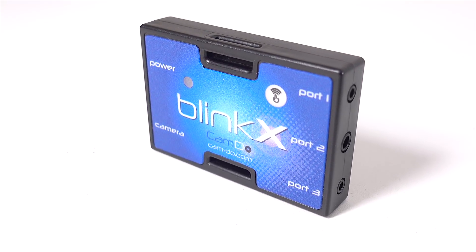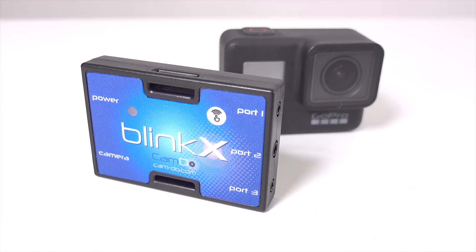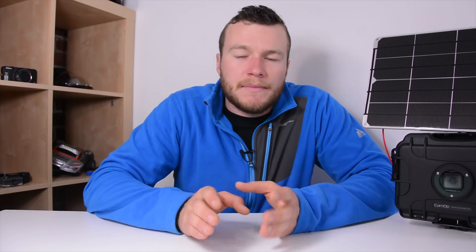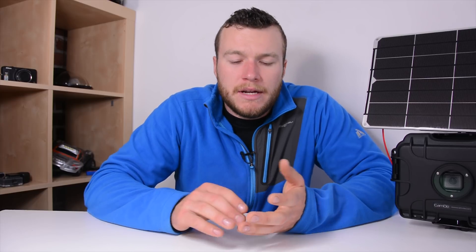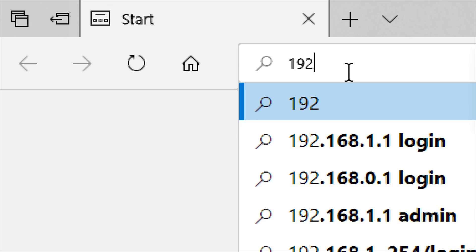The Blink-X is the piece of hardware that allows so much control over the time lapses on the GoPro camera. It's a little box about the same footprint as the GoPro camera but much thinner, with a couple of ports, and it's able to communicate with the camera, turn it on and off, and change modes. Setting up the Blink-X is quite straightforward but you do need a tablet, computer, or smartphone. It works via a web portal — you connect to the Blink-X's Wi-Fi network by pressing the Wi-Fi button, then enter the Blink-X's address to bring up the portal.